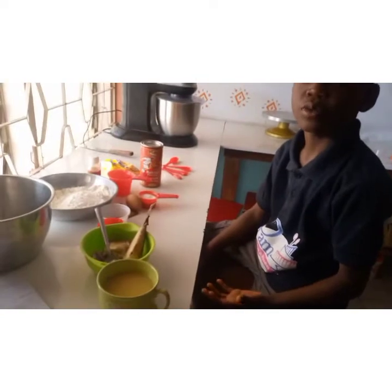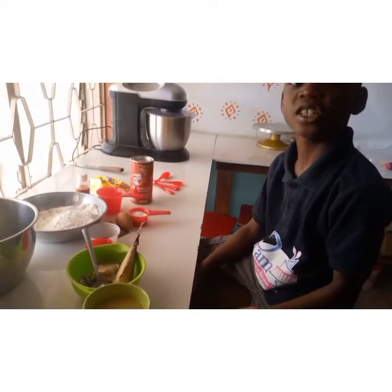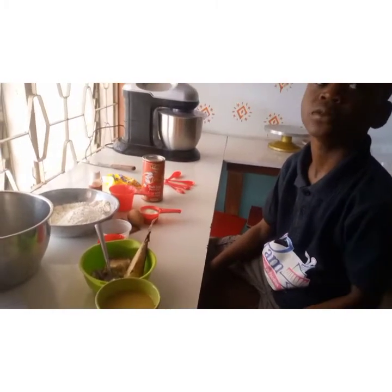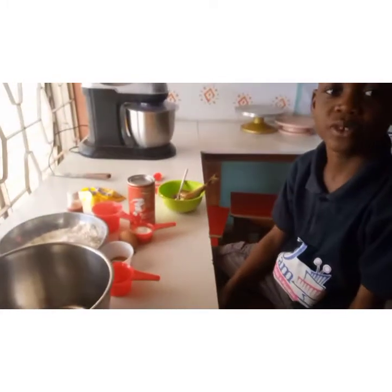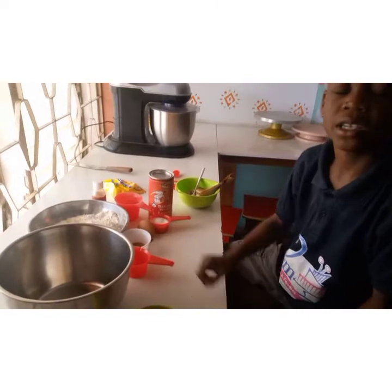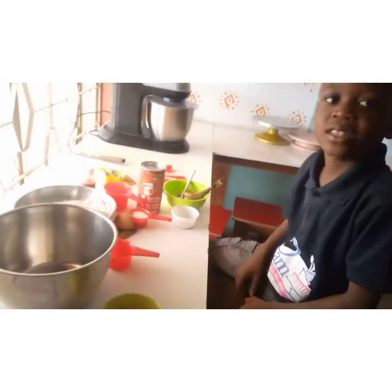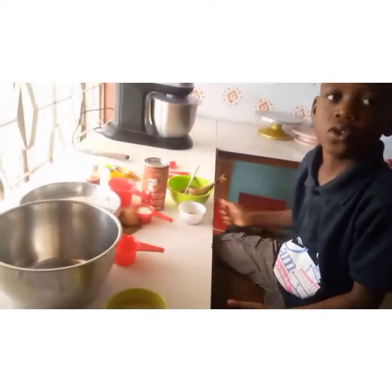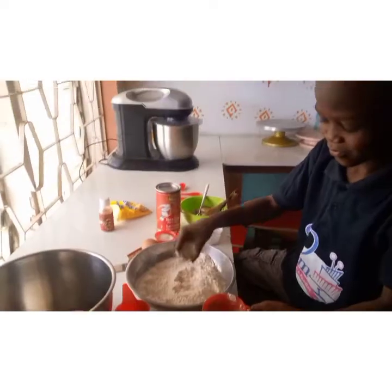So I will be using the stock, which is the water from my fish, to mix my dough. Now I want to prepare my dough. I will measure all my ingredients inside this big bowl, except the fish, chili pepper, and the onion, which will be for the filling.